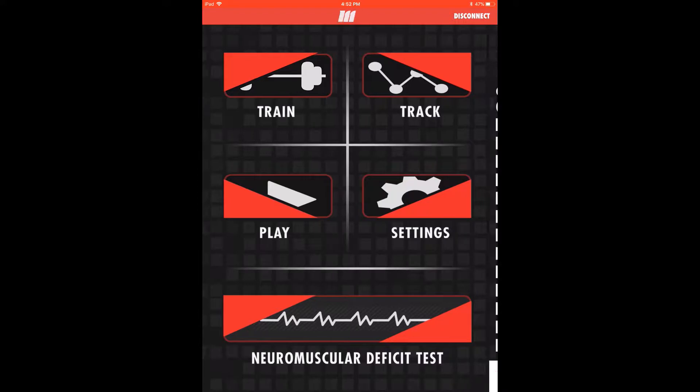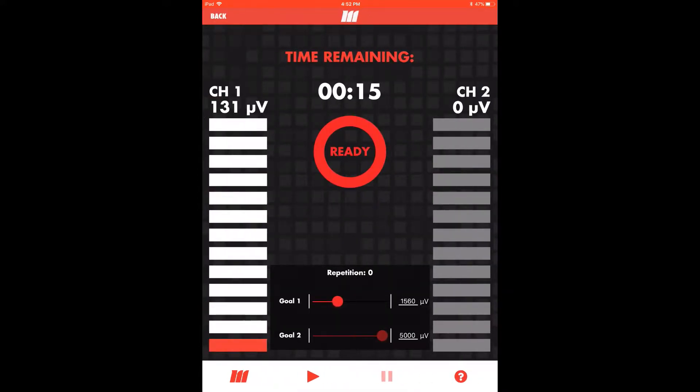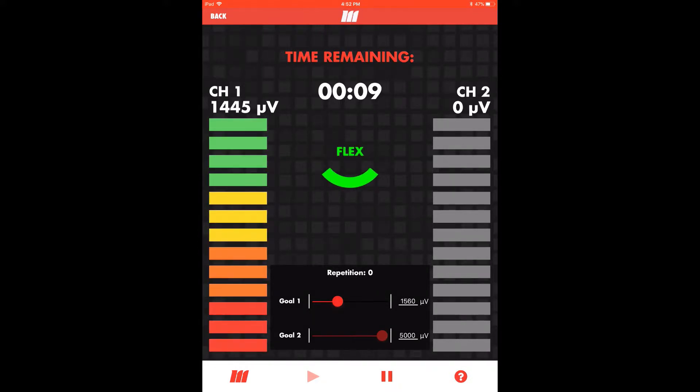Now entering the train module, we're ready to begin our biofeedback session. We'll first flex to test the signal and assess the appropriateness of our goal settings. If we find that the goal is too easy or too difficult to reach during a maximum contraction, simply adjust accordingly. Once ready to begin, hit the play button to start the session. Follow the timed prompts for relax and flex while trying to keep the contraction in the green zone on every rep.